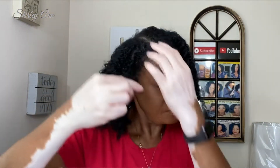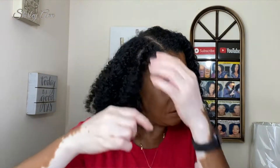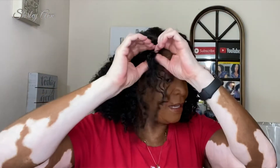Hi guys, I'm back and it's day two. Remember yesterday I said I was going to retwist that front one because it was roughed up a little and had frizz. All I did was I didn't add any more product — I just detangled it again and then retwisted it.